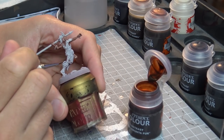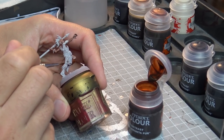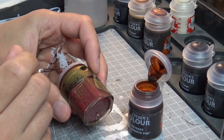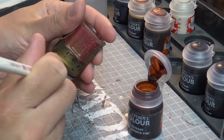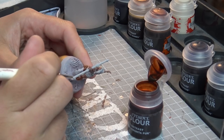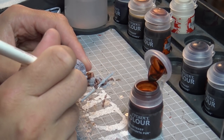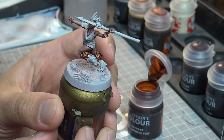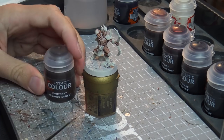Throughout this video you'll see the Wraithbone, given that warmer tone, is getting the stronger colour out of the two models. It's a really nice tone. The flesh sinks into those recesses, and the speed with these paints is ridiculous — you can get this done very rapidly. My pet hate is blocking in colours before I can put an ink on; this does it in both, and it's fantastic.